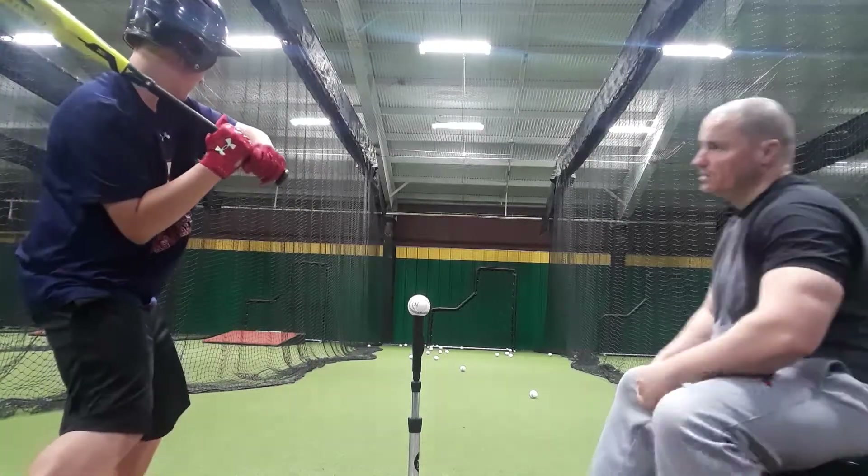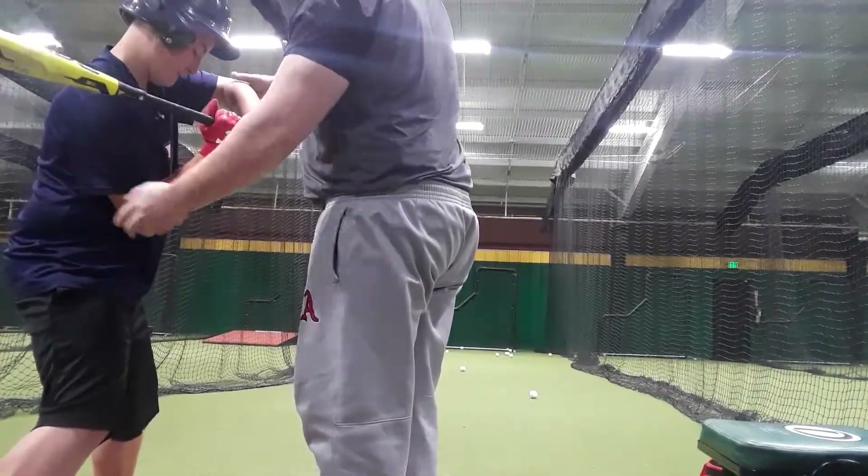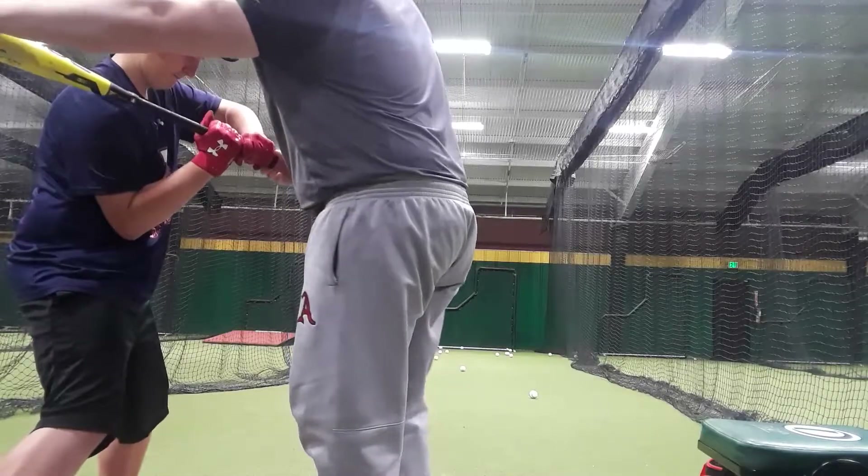Back knee, elbow — now we're connected. Finish with the hips.